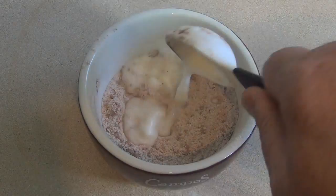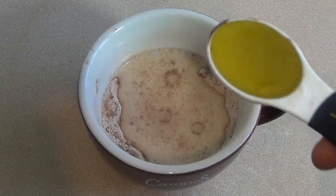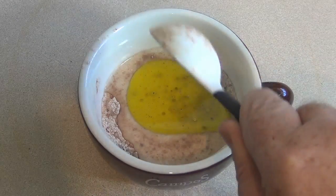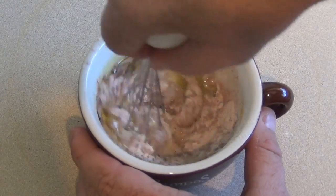Then add two tablespoons of milk and one tablespoon of oil. I'm using extra virgin olive oil for this. Now mix this together.